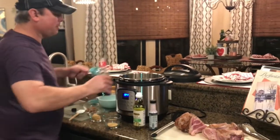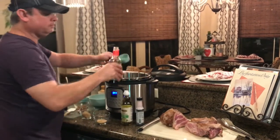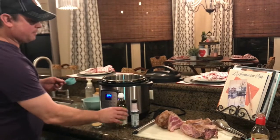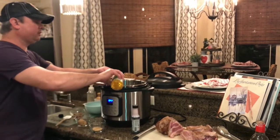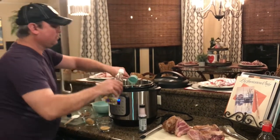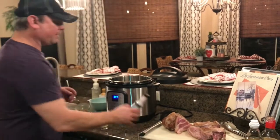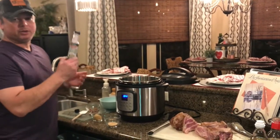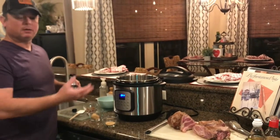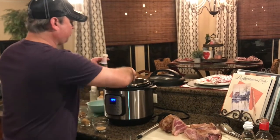Now I'm going to do a third of a cup of soy sauce, and a quarter cup of rice vinegar. Now I've got this liquid smoke — this is pecan flavor. You can use whatever flavor you want, but I like pecan. Just do a capful of that because it's pretty concentrated.